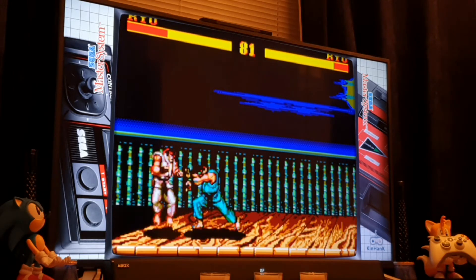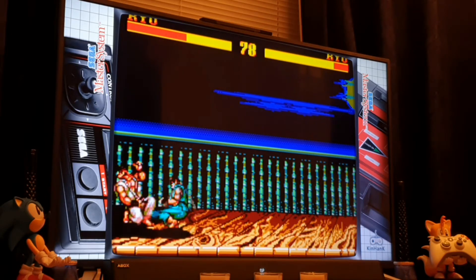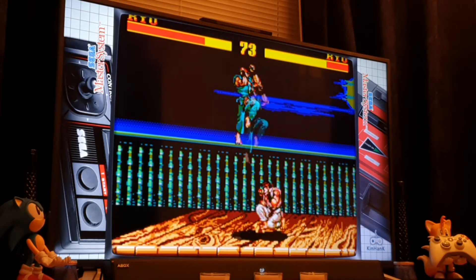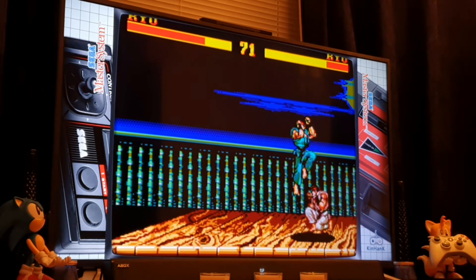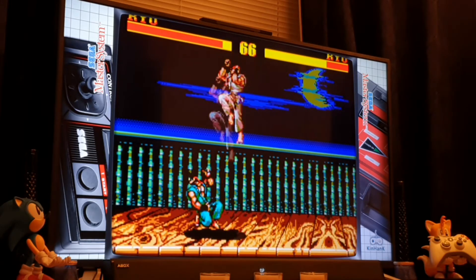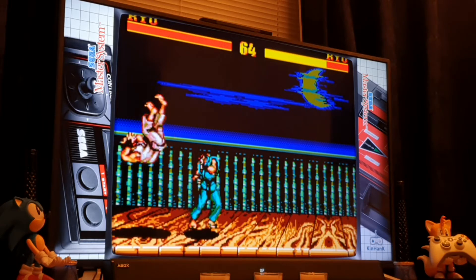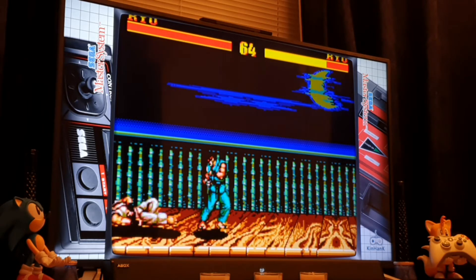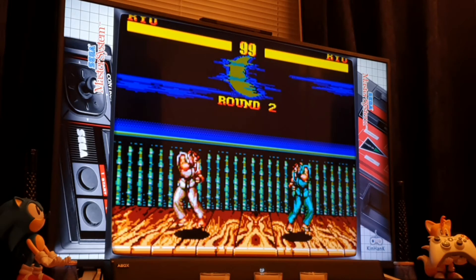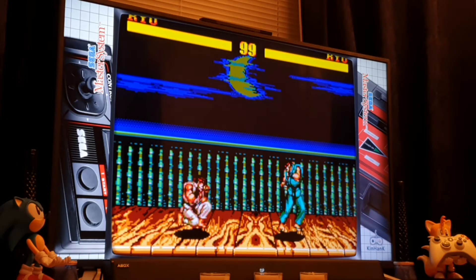I was too lazy to dig out the Xbox One controller, so I'm using the kind of generic controller and I just can't work this out. The music is there to a certain extent in this version — very limited. I was surprised they've retained some of the digitised speech, so brownie points for that at least.